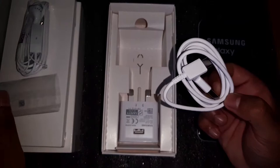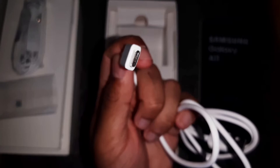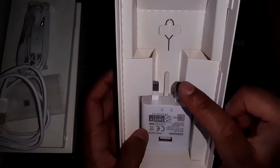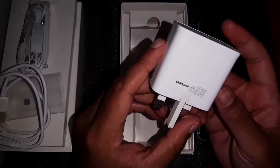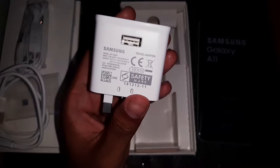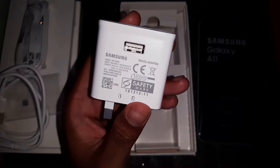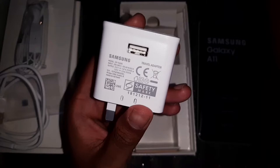You're also provided with a fast charger. That is great especially for a phone at this price point. You're not going to be expecting a Type-C charger here. You have your SIM card ejector as well. The power brick is a fast charger supporting up to 15 watts charging, which is awesome for a budget phone. I'm a big fan of fast charging since I rely on my phone for daily tasks.